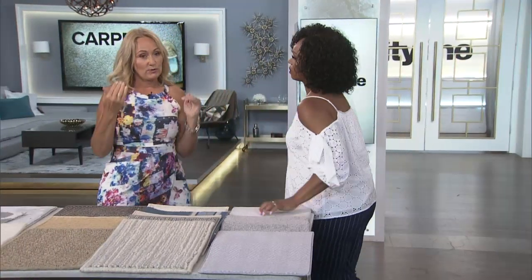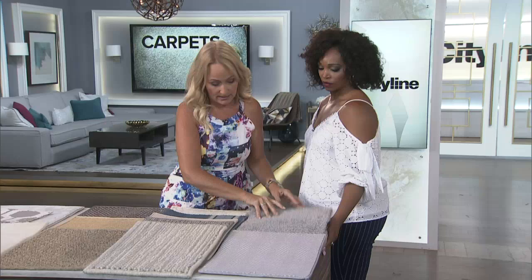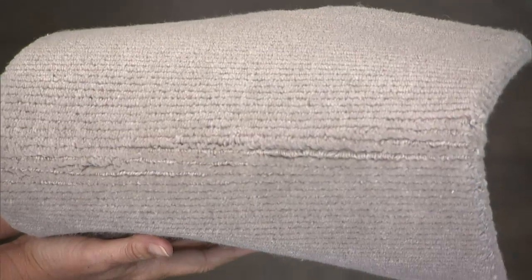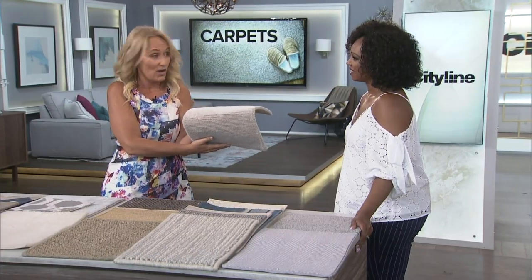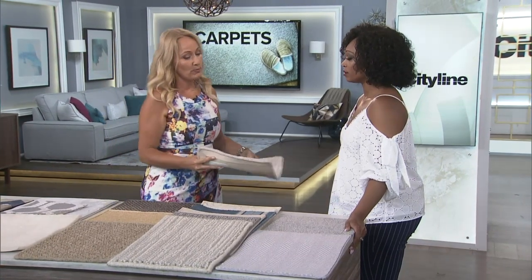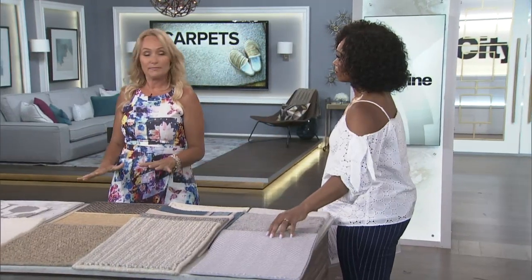For stair runners, make sure you don't choose something too thick. With really thick rugs on stairs, when bent you get lines — called 'smiling' in the industry — on the edge of each stair. If it's too thick, the heavy traffic going up and down will also cause crushing. It's important to think about where you're going to use the carpet and pick the right material accordingly.